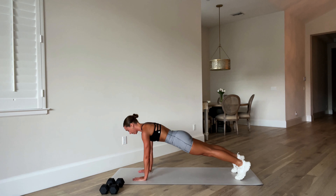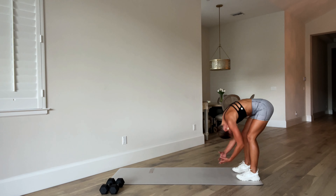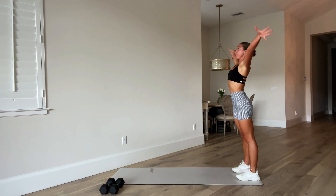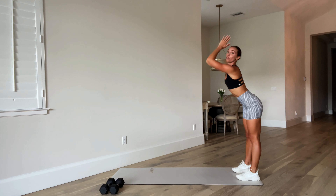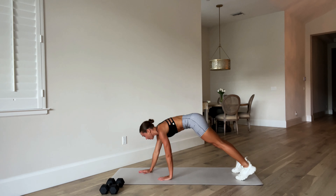Hold it here for a breath and then walk it back. One more, just like that. Inhale, arms reach up. Exhale, forward fold, and then walk out to your high plank.